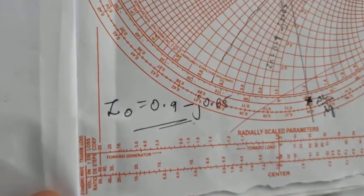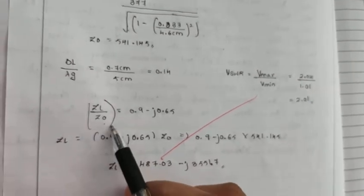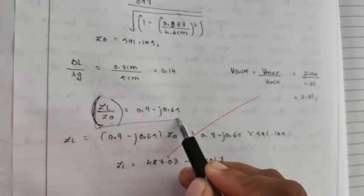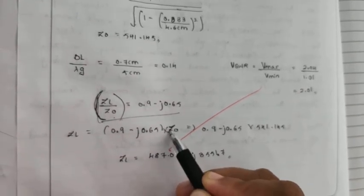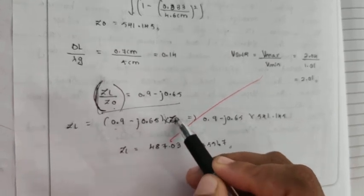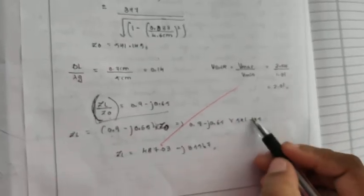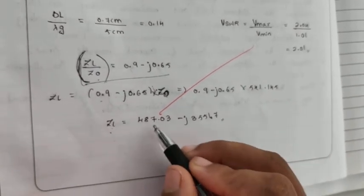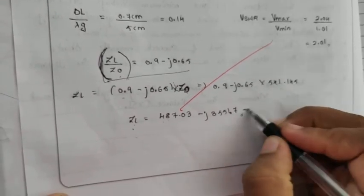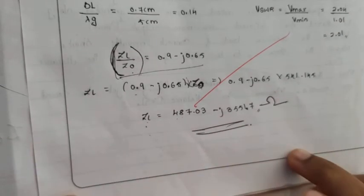Whatever value we take from the Smith chart is the normalized impedance, which is the load impedance. Once we get the normalized load impedance, it must be multiplied by Z_0. So (0.9 minus j0.65) times Z_0, where Z_0 is 541.145. When we multiply, we get the load impedance as 487 minus j355 ohms. This is the load impedance we find from this experiment. Thank you.